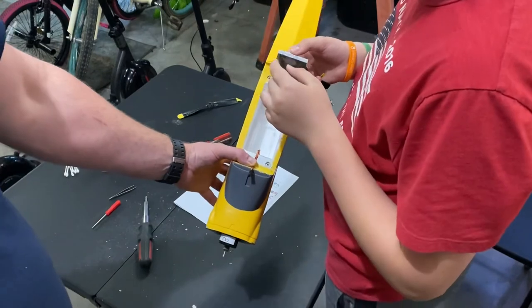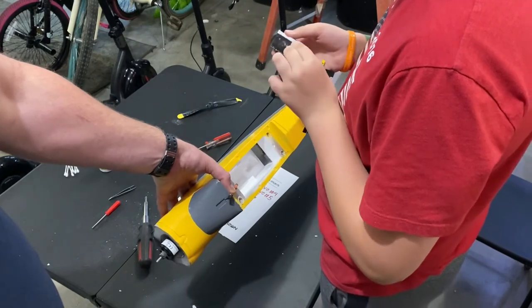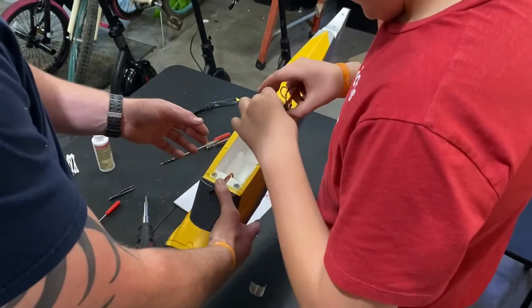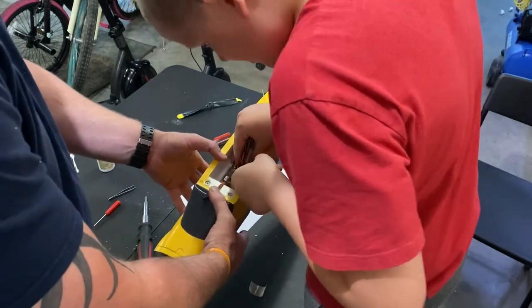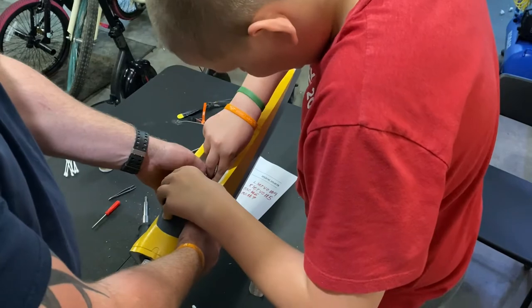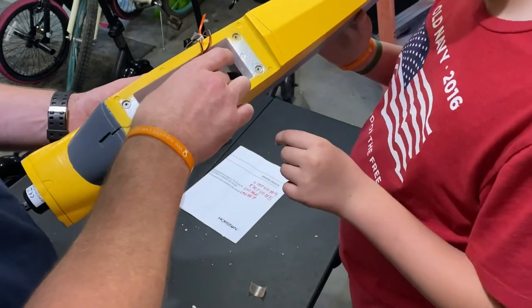Now we're going to put the flight receiver back into its little compartment. We're going to remove this little bit of tape and stick it back in there. You just got to push it in there — it just needs a little pressure.